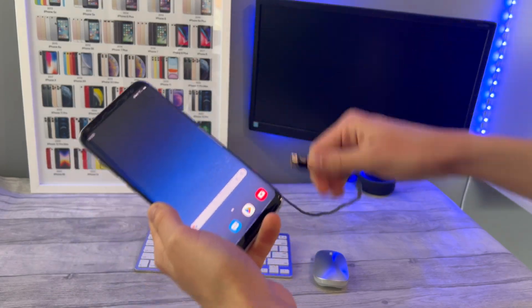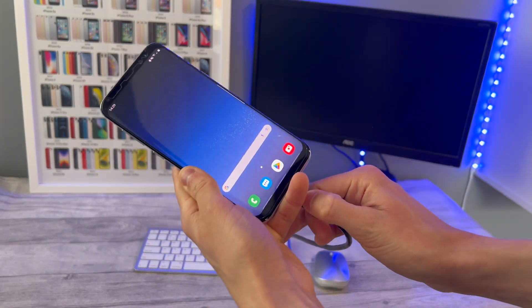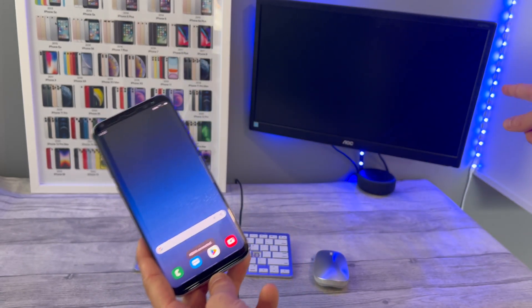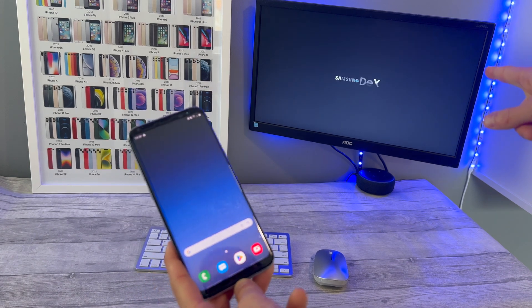First, get your Samsung phone and plug in your HDMI cable. You're going to see 'HDMI connected' come up on the Samsung phone, and if your model supports Samsung DeX, then if you look at the monitor, Samsung DeX is going to come up on the screen.